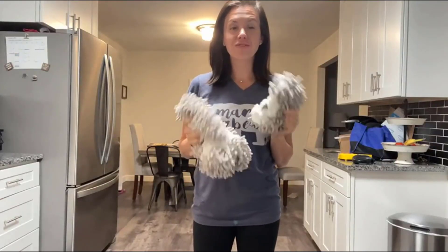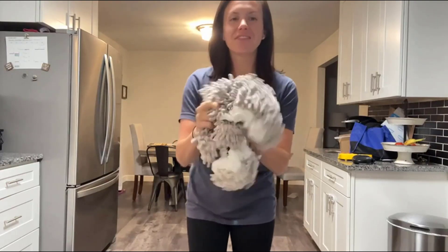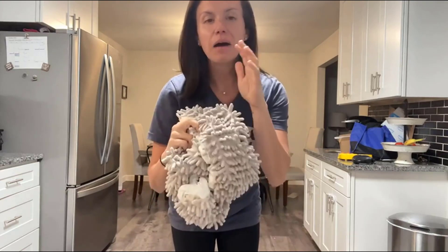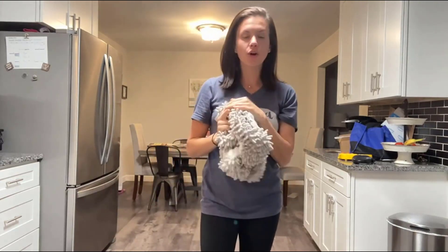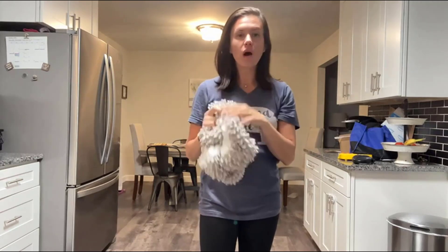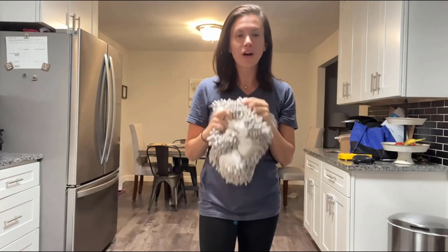Hi, this is my review of the floor mop slippers. These things are so cool. They have these little microfiber mops on the bottom of them and you just slip them on either over your bare feet or on top of shoes or slippers, and you walk around your house and you clean your floor. It's super simple and it works great.